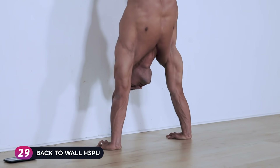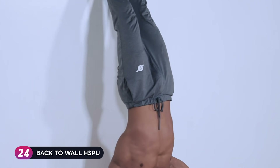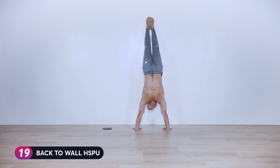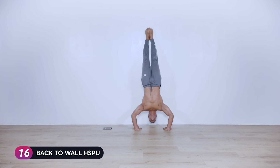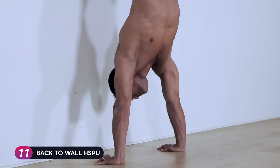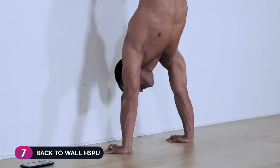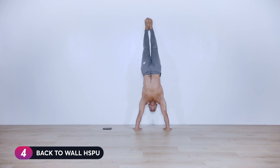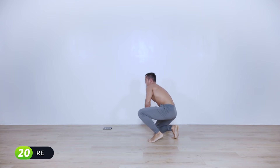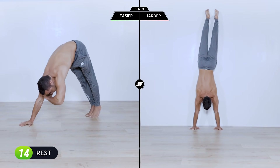Keep your elbows in as much as you can — ideally they move in the scapular plane, about a 45-degree angle from your torso. Fifteen seconds left, keep it going. Five, four, three, two, one — release down.